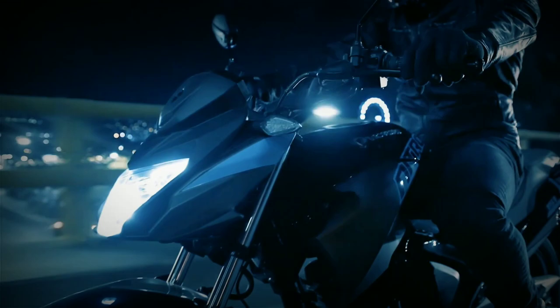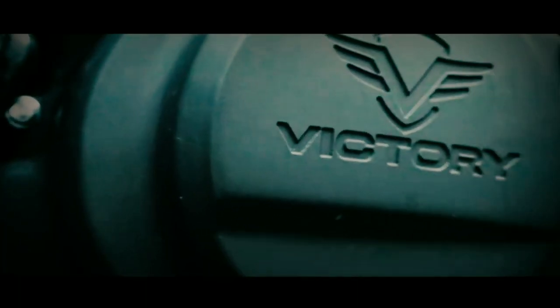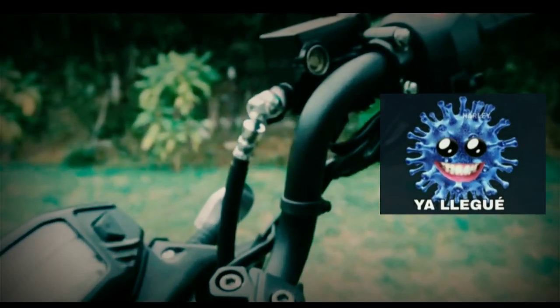Y bueno gente, esta sería mi opinión de la nueva Victory Nitro 151R, que a mi parecer es la nueva mejor apuesta de Auteco en el bajo cilindraje. Como siempre, si tienes alguna duda o recomendación, no olvides dejarla en los comentarios. Si el video te ha gustado, repórtate con tu like y comparte con ese amigo que está interesado en comprar la nueva Nitro 151. No olvides suscribirte. Un abrazo, no olvides quedarte en casa y nos vemos en un próximo vlog. Hasta pronto.